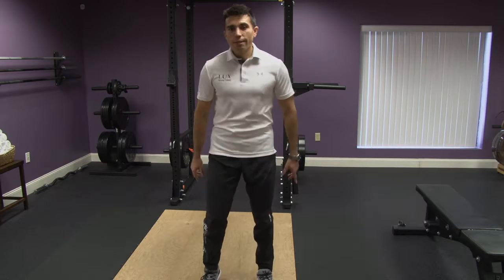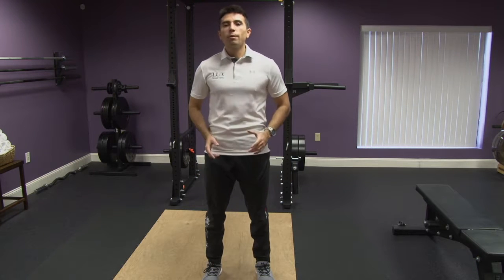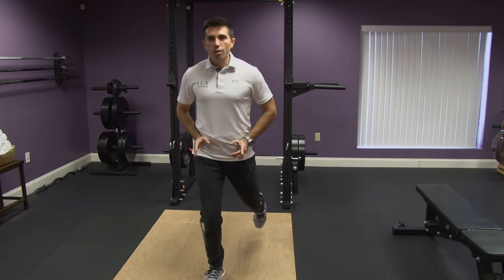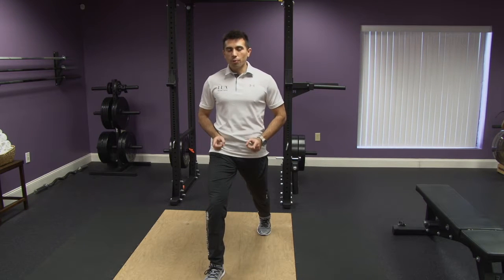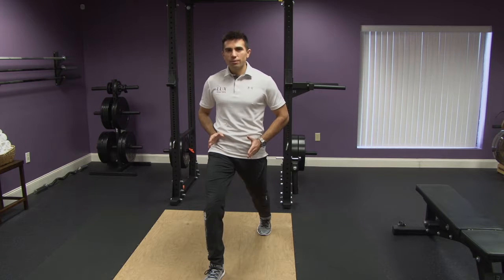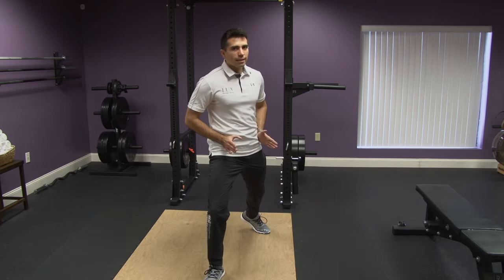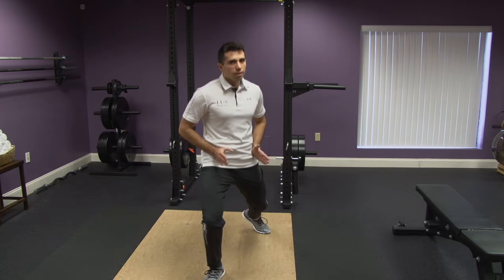The way to fix it is very easy. Think that your hip bones have headlights, and those headlights are always pointing forward. When you lunge, those headlights should be pointing straight forward — that means your hip is square. If not, your foot is back and rotated, and when you go down, it's going to cause pain.